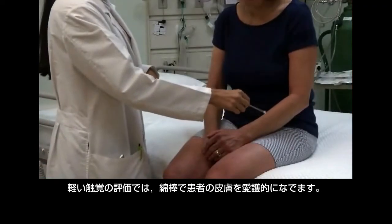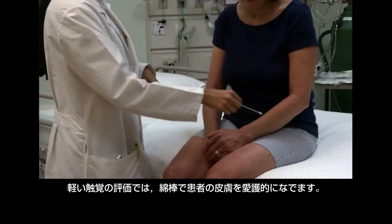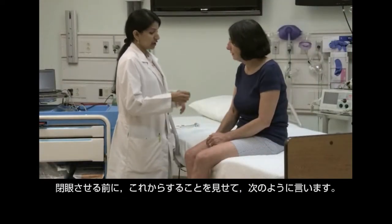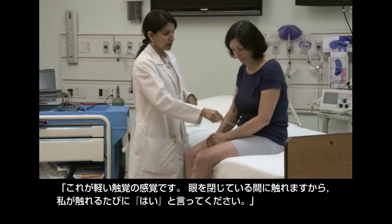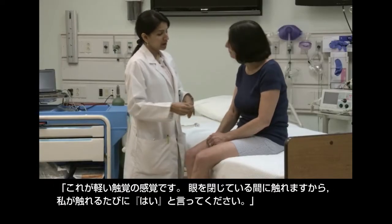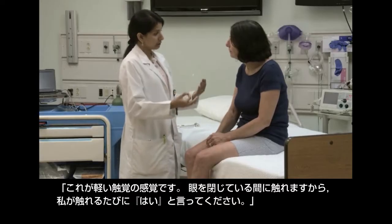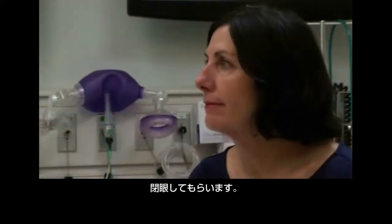To assess light touch, gently stroke the patient's skin with a cotton swab. First demonstrate what you will do before asking the patient to shut her eyes. Say: "This is how a light touch feels. I'll touch you while your eyes are closed, and every time you feel me touch you, say yes. Okay?"